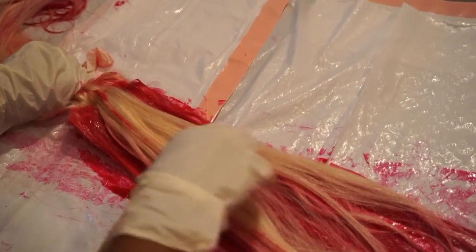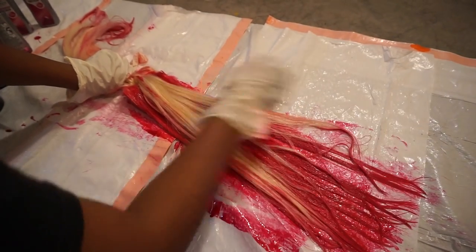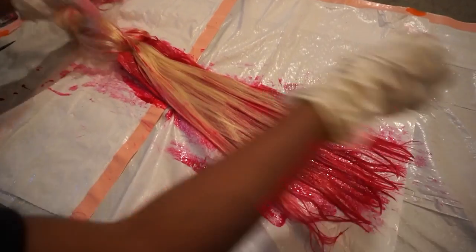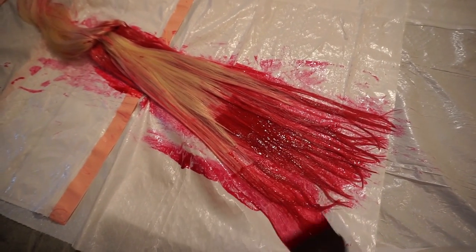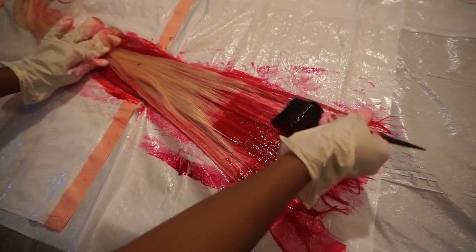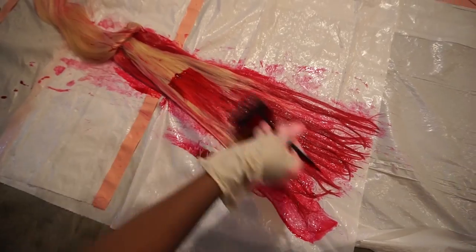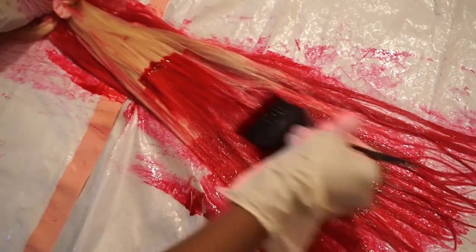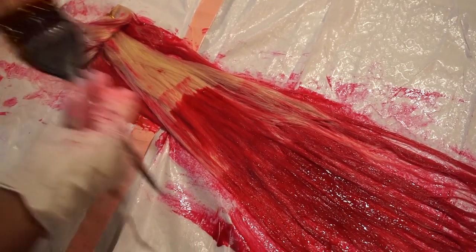The color really adhered — it took to the hair like crazy — and it did not bleed, which is a big plus. So I colored each bundle within the section and took it all the way up to the base. From my learning experience, I know to color the bundles first and then go back after and color the top of the bundle to mimic roots, and I didn't do that, so this is totally an experiment for me.